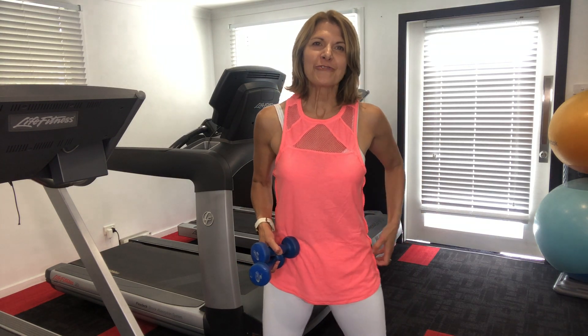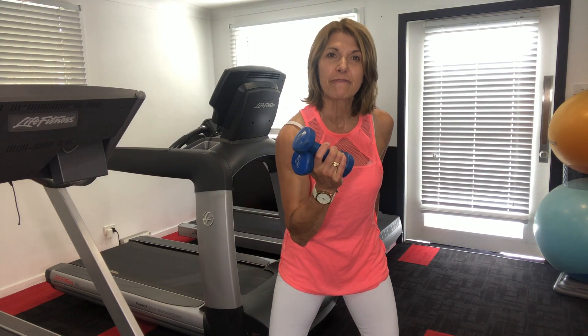All right, day 13 of day 15 — we're nearly there. Today we're going to do some boxing. Are you ready to go? You've got your 1.5 kilo set of weights, no heavier I hope.